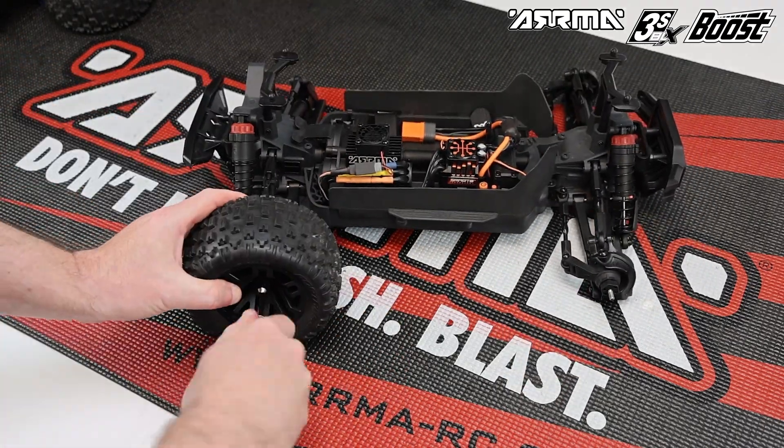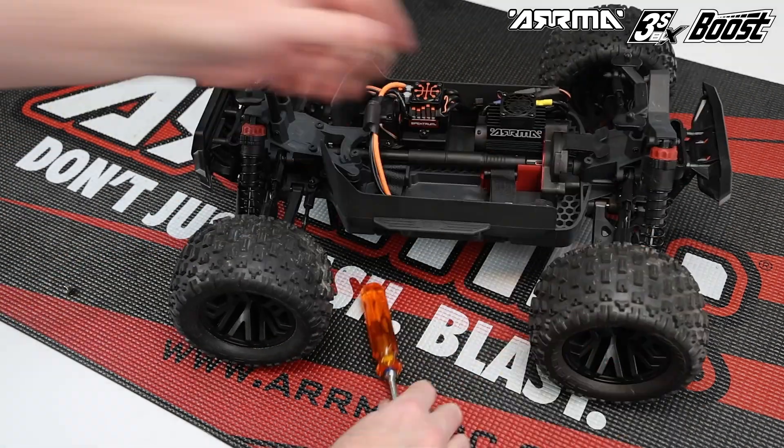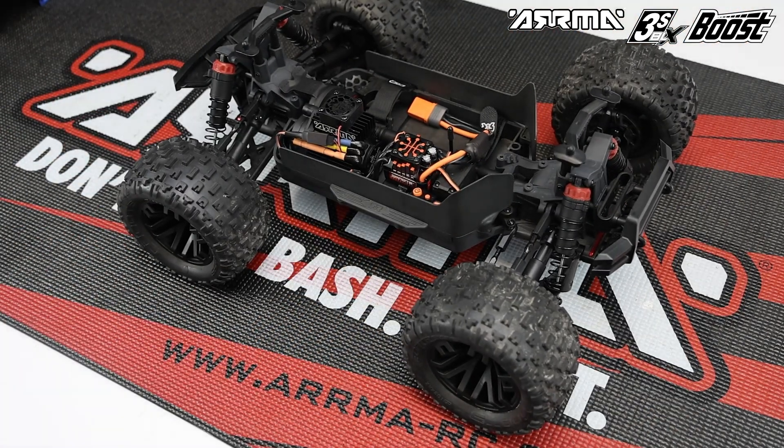Reinstall the wheels and tires and you'll be ready to rip with 3S power. Make sure to check out some other Boost box installation videos to see how you can further upgrade your Arrma RC car.